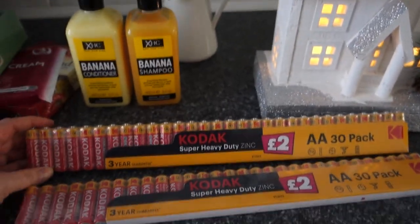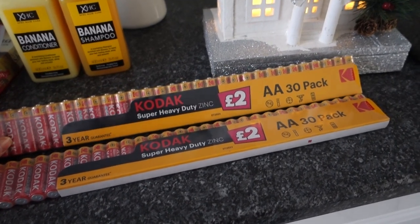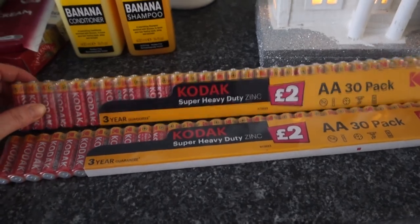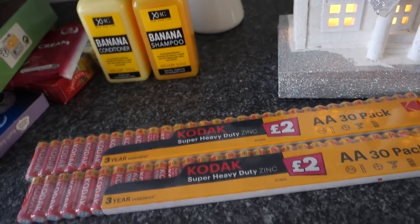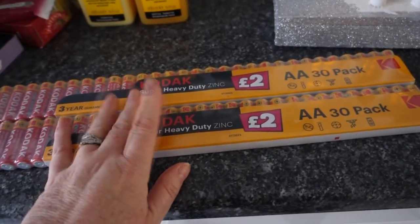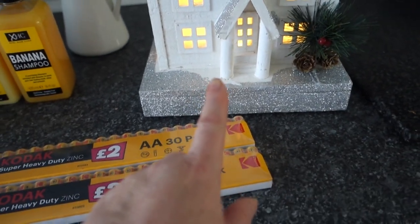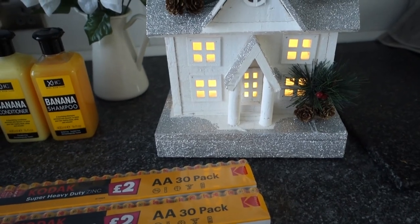Back in Poundland, I also picked up two packs of batteries — double-As, 30 in a pack for £2. I go through batteries all the time and every time I go to Poundland I pick these up. With Christmas here I'm going to be blitzing through them with fairy lights and all the battery-operated decorations.